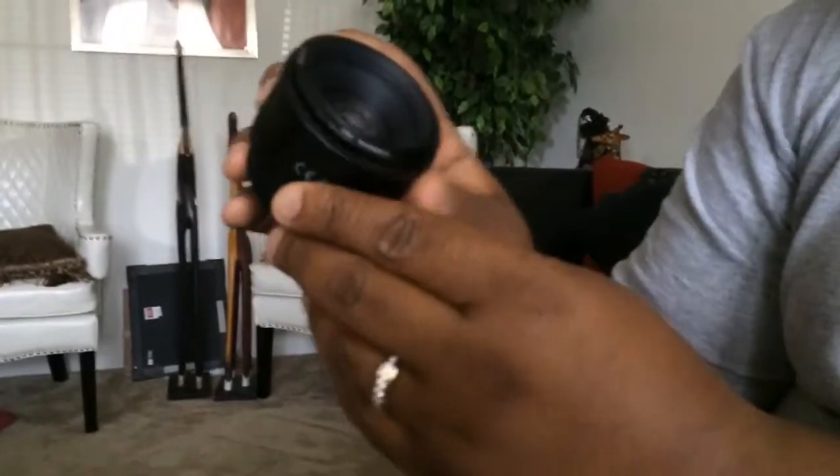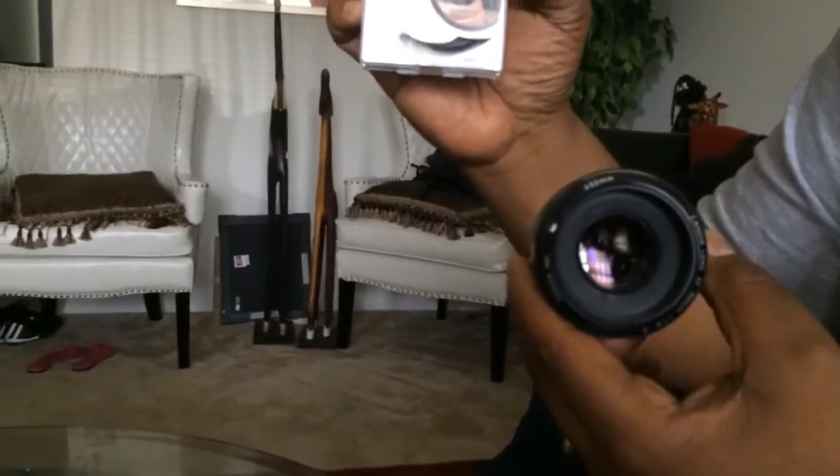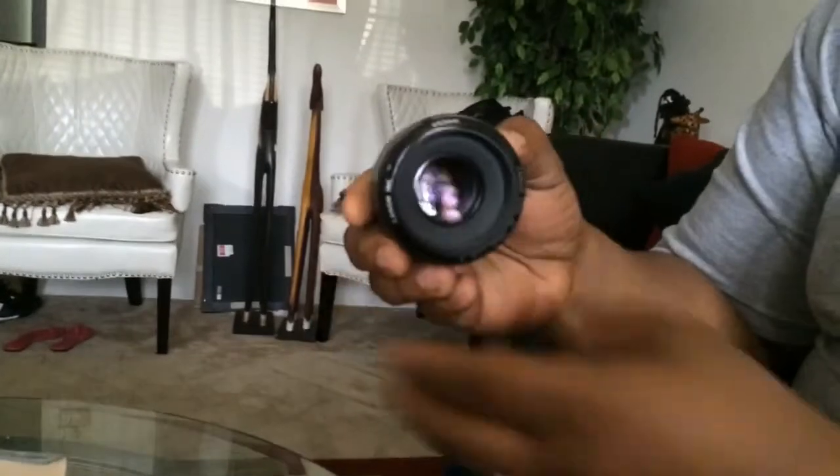And that's pretty much it. So once again, all three: the Tiffen Filter to protect the lens from shattering and dust getting in there as well, which is also good, and the actual hood lens which reduces the flare effect.